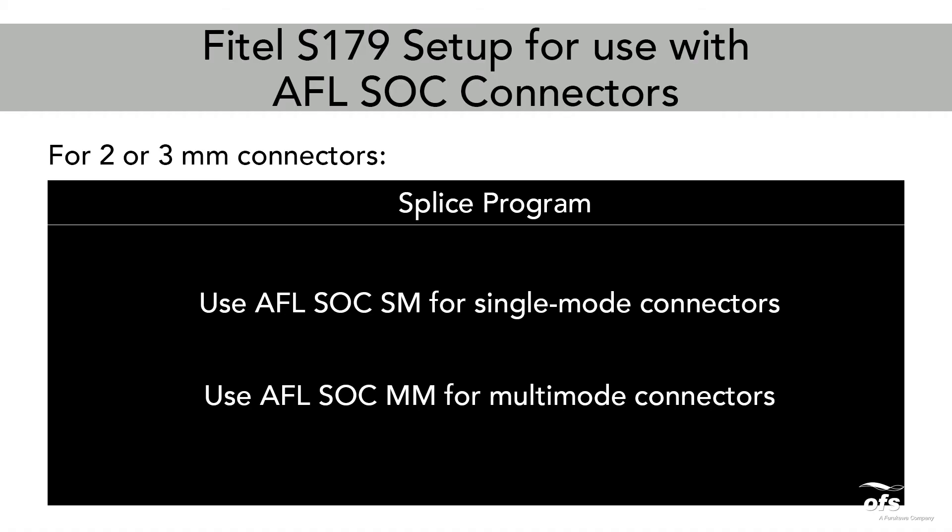Splice program: use AFL-SOC-SM for single mode connectors, and AFL-SOC-MM for multi-mode connectors.